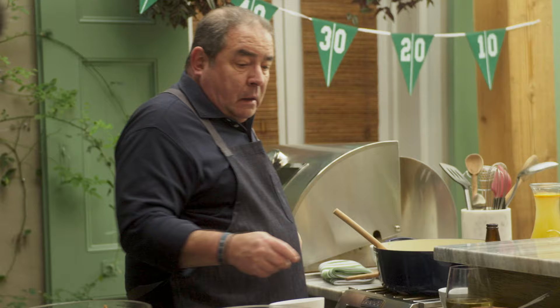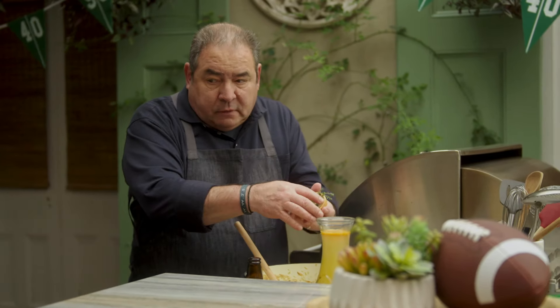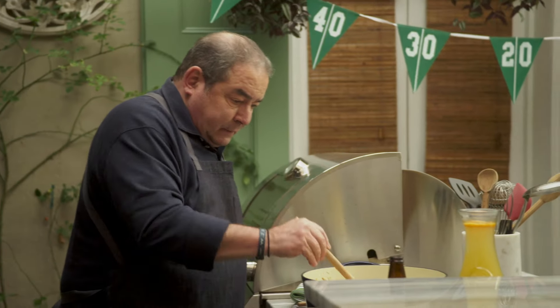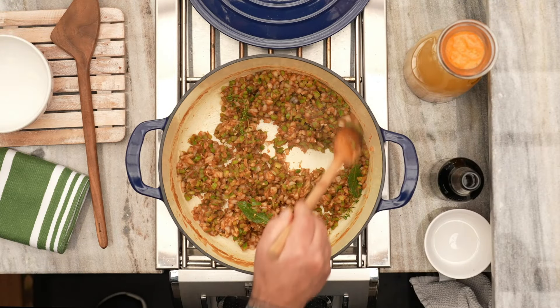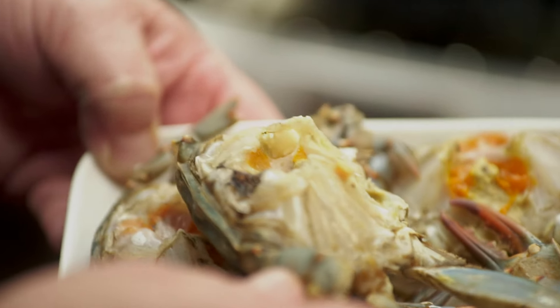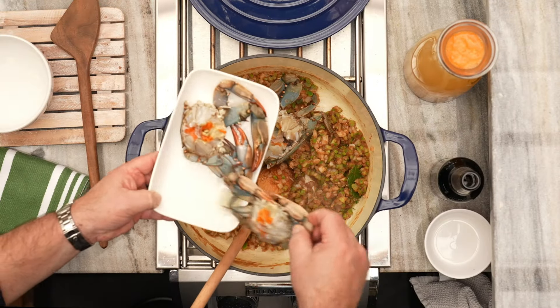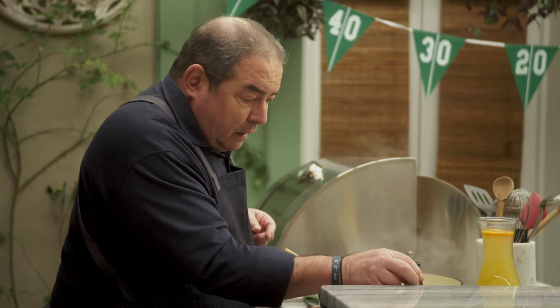Now I want to add the garlic, the bay leaf, and the thyme. See that cooking just nice? Now we're going to take our gumbo crabs — if you want them in smaller pieces, that's fine. We're going to add the gumbo crabs into the trinity.